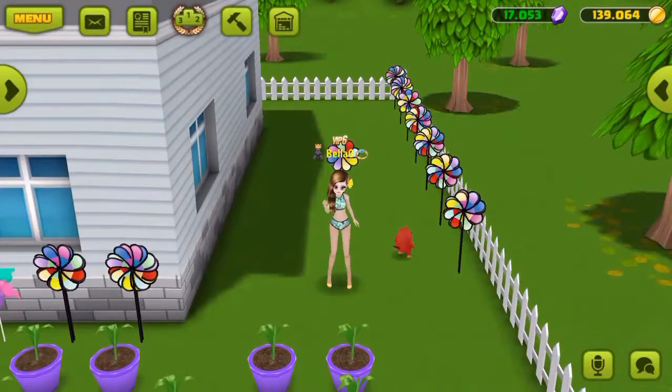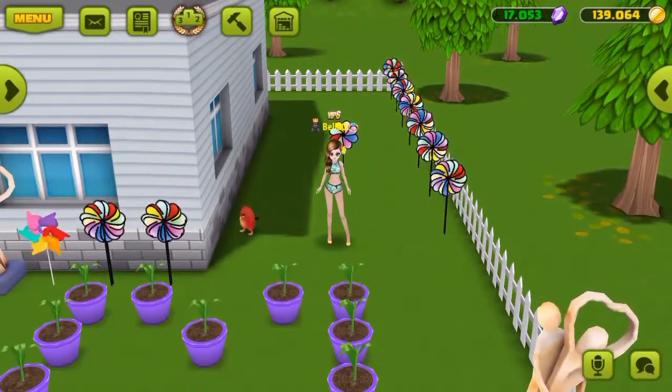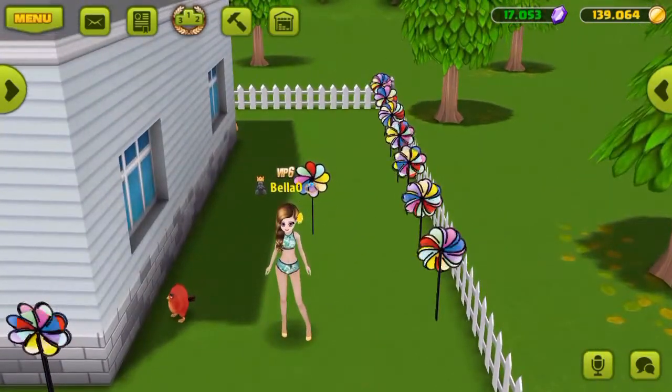Hello guys, it's me, Rena Bella O. How are you doing? Today I'm going to show you how to make one of these lovely pinwheels here.